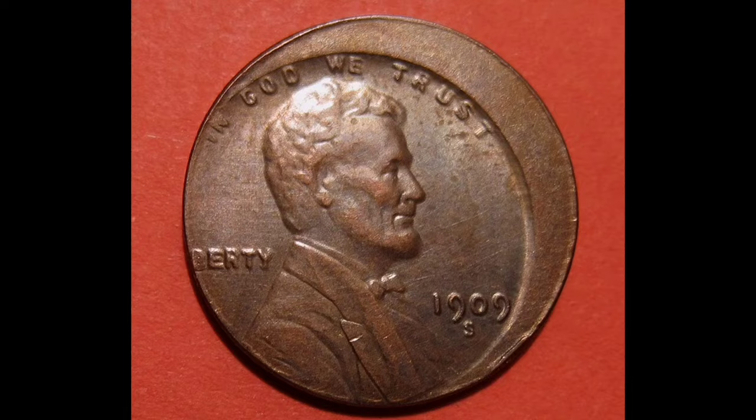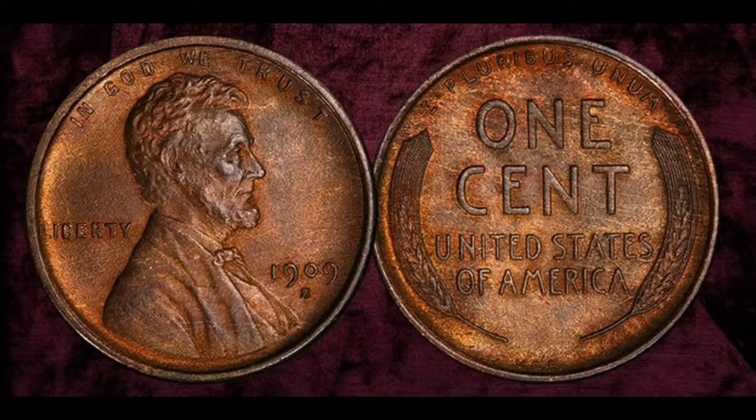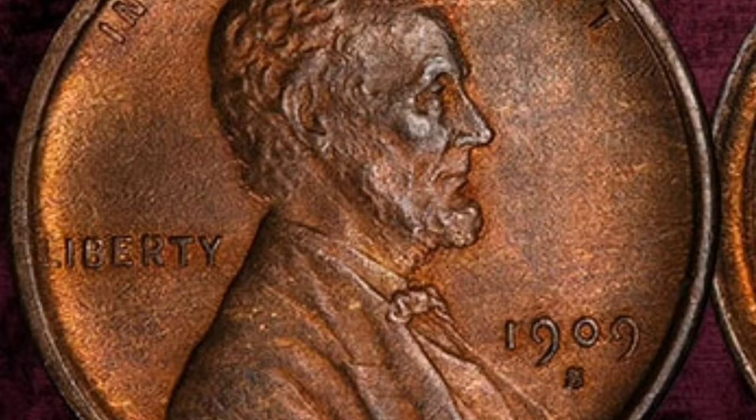This legendary coin never fails to capture the interest of numismatists worldwide, whether it is used as the focal point of a collection or as a highly valued item.